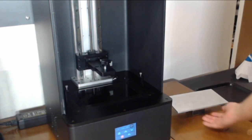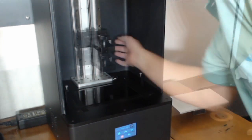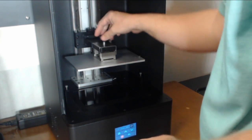We did a light test and now we are raising the support arm for the build plate. Next we're going to install the build plate onto the unit and make sure it is nice and secure. After that, we put the vat in and secured it down.